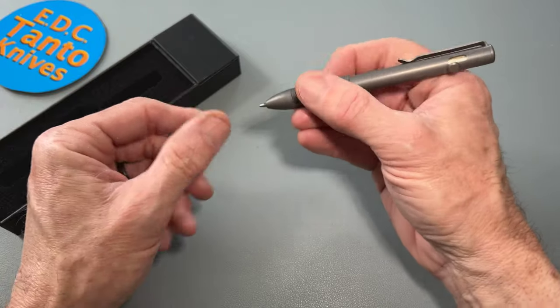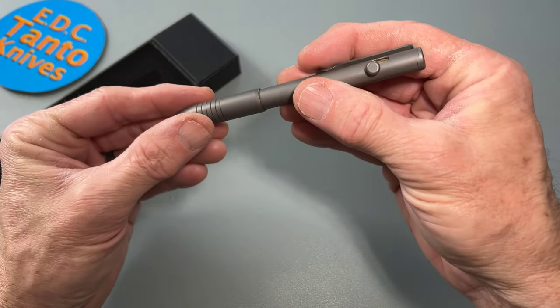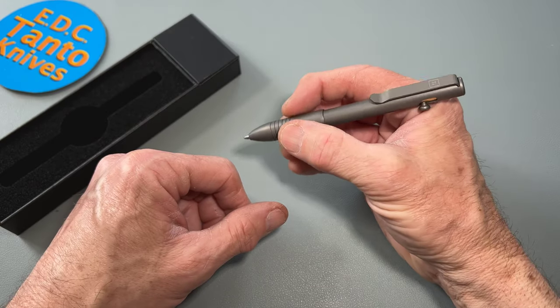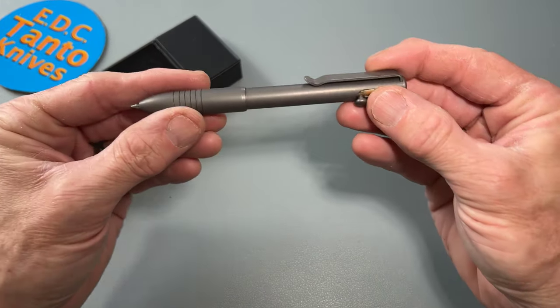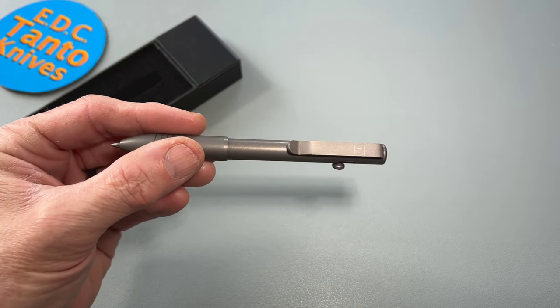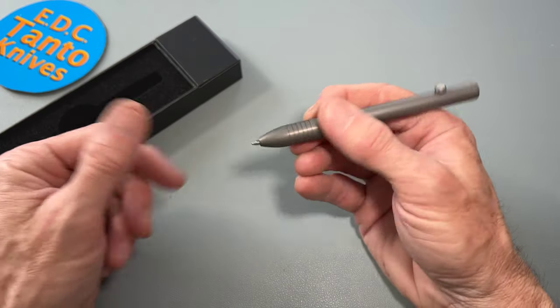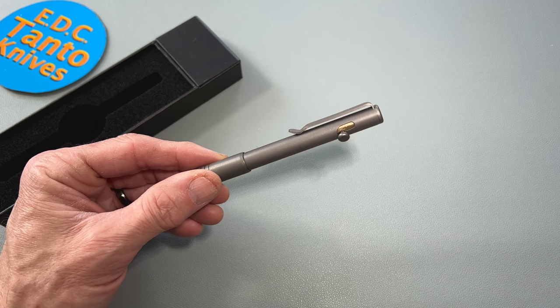We're gonna check this out and a bunch of other bolt actions and click pens too, so you guys can make your own judgments on what you like. That's the Big Idea Design bolt action pen — it goes for about a hundred dollars.